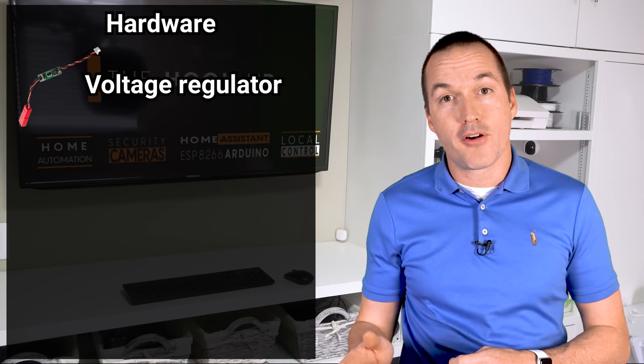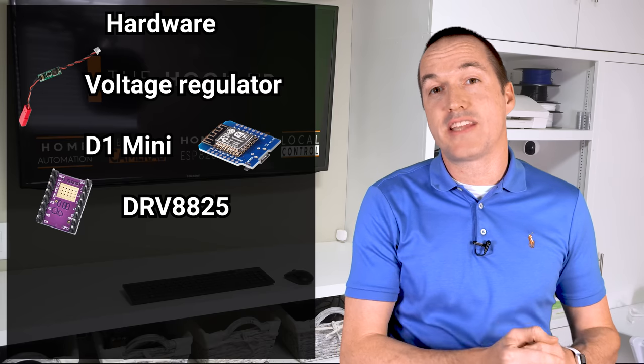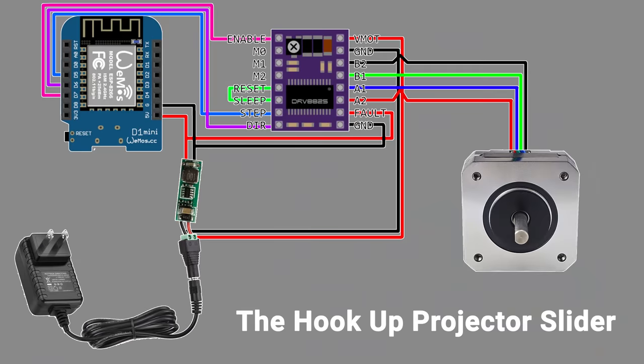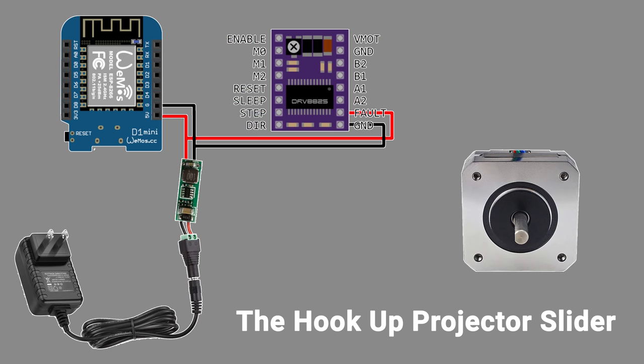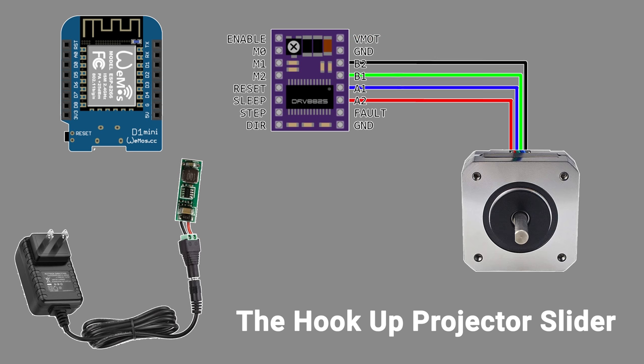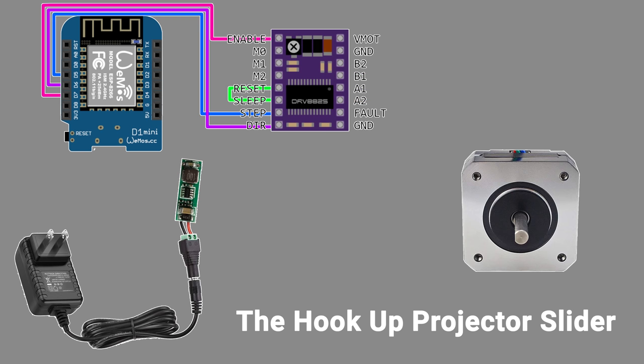The next thing we're going to do is hook up all the hardware. The four main components you'll need are a voltage converter, a D1 mini, a DRV 8825 stepper driver, and a 12-volt power supply. I'm not going to spend a ton of time talking about how to hook these up because I think it's easier to just look at the wiring schematic, but basically the D1 mini and the stepper driver are going to be powered by the output of the buck converter set to 5 volts, while the motor power pins on the stepper driver connect directly to the 12-volt power supply. The stepper motor wires get attached to the driver in black, green, blue, red order, and then the D1 mini connects to the driver via the D5, D6, and D7 pins. On this driver we're going to permanently short the sleep pin to the reset pin, and then use the enable pin to sleep the device.